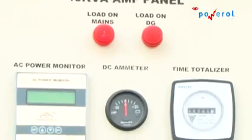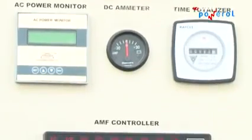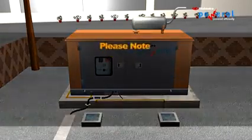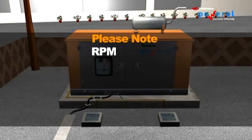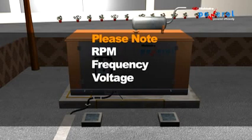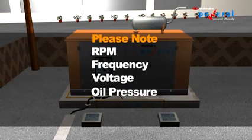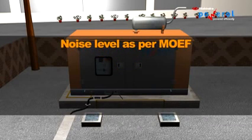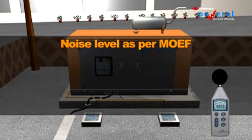Check the working of all meters, lamps, and indicators. Note down the performance parameters: RPM, Frequency, and Voltage. Check the oil pressure and water temperature. Check for any abnormal noise or vibration; use a sound level meter (dB meter) to measure the sound level.